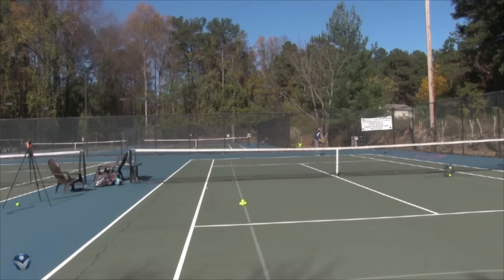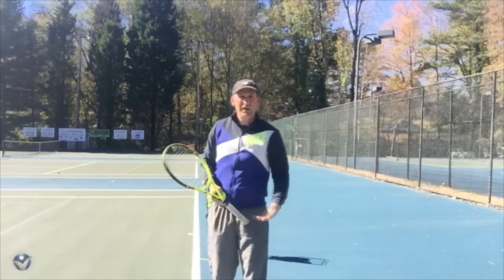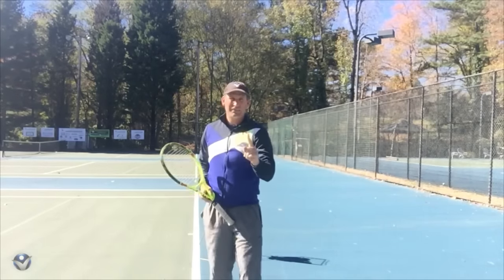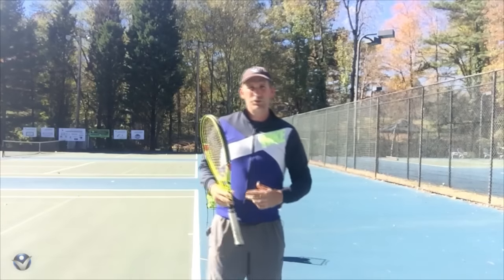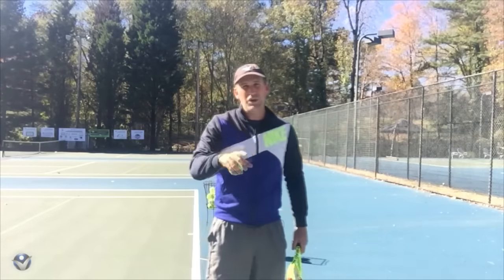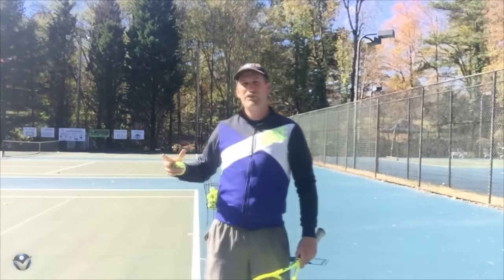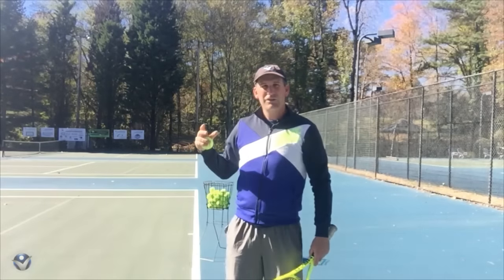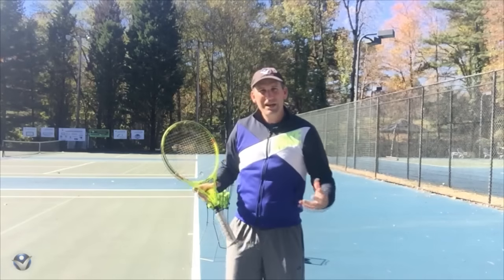And there's one, and two. Alright, so I'm up 15-love. Now I've got to play the whole game. The goal is to win the game — that's the first goal. The second goal is to start beating yourself 6-0 in a set. The third goal is to win almost every game 40-love. Then you know you've got a really consistent, reliable serve. We'll be back with our next training exercise.